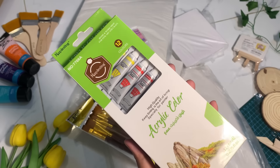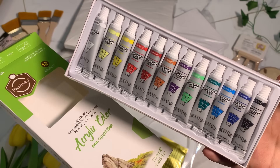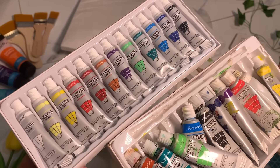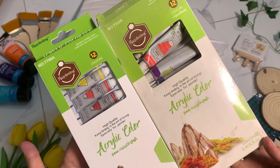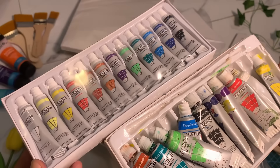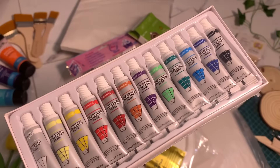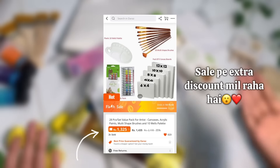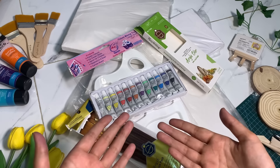The last thing you get in the deal is a pack of 12 acrylic paints — 12 tubes. The size is a bit small compared to my previous tubes. When I keep them side by side, the difference is definitely there — the previous tubes were very big and these are small. But honestly speaking, the price is totally worth it and it's a good deal overall.